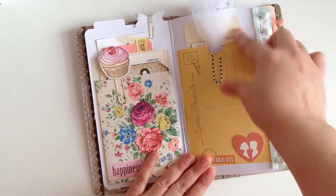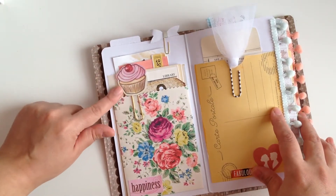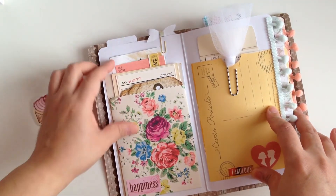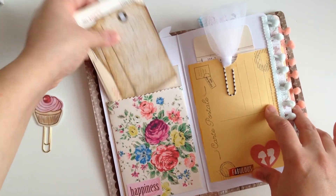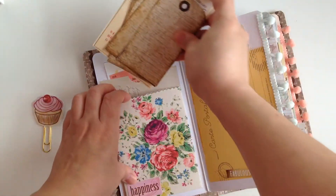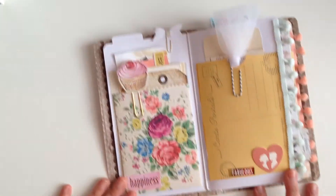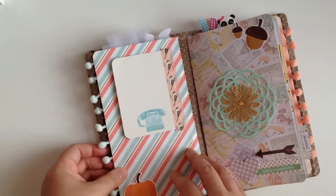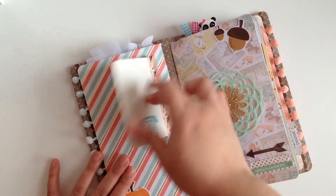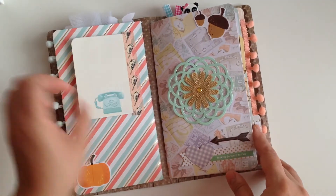When you open it up there are multiple pockets — we have a pocket here with some more vintage ephemera and a cute little tulle paper clip, and a little cupcake paper clip. There are actually two pockets: I have this pocket right here with some tags and a library card, and then there's another pocket in the back with more ephemera pieces. Then we have this little clip right there, and when we turn here there's just a little pumpkin and a little project life card.